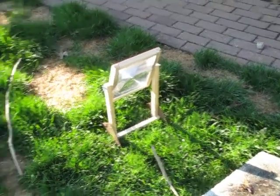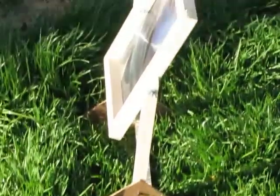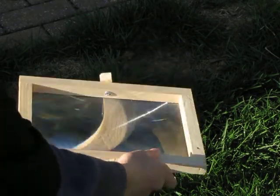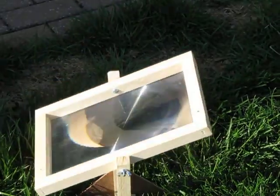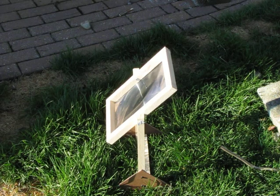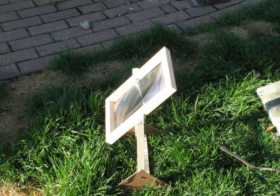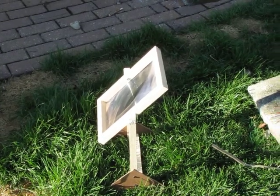So that's what it looks like in normal use — the stand and the lens turns. You can adjust it, and there's a wing nut on the side that you can tighten it with. So it's very nice, very powerful, and you can get it off of eBay, or you can buy larger lenses online and make your own stand. That's basically my solar-powered Fresnel lens. Bye.